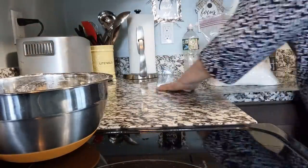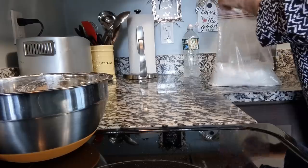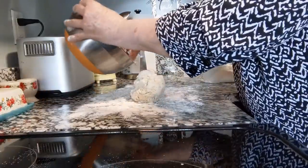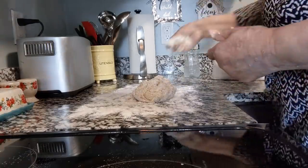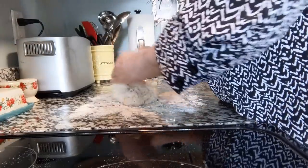Let me go ahead and clean this really good. Let me get my surface prepared here, put my dough out and knead it, and then I will roll it. I have to let it rise for half an hour and then we will roll it into the rectangle shape.